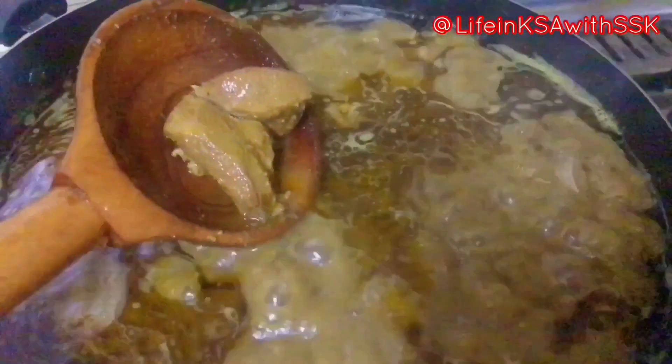Now I will mix the wheat mixture into the pot. We will mix it together so that there are no lumps. The mixture may seem dry, so you have to keep the right consistency. Make sure you maintain the consistency required.